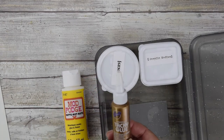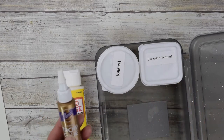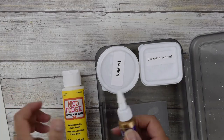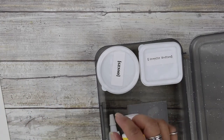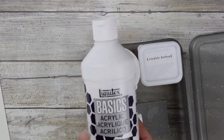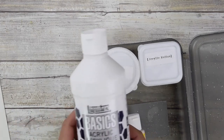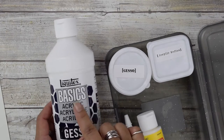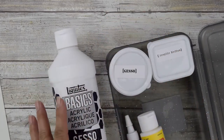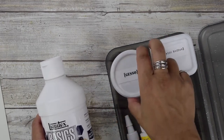You also want a little bit of tacky glue because sometimes when you're working with thicker fabric or coarse materials, it helps get those materials down better than Mod Podge. I found a trial-size pack of tacky glue that I can just twist off and refill — perfect size. You also want some Gesso. I put mine in a little container; it's cheaper and more fluid than regular Gesso. It also comes in a little tube.